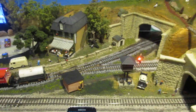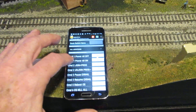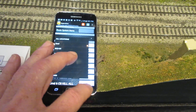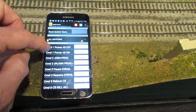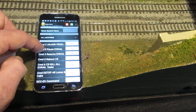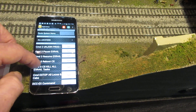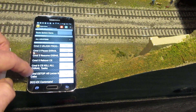By swiping the screen I can set up commands on the command station to power on and off the tracks, join a programming track to a main track or put it back to programming track, pause X-Rail automation or resume X-Rail automation, kill any automation threads that are running, or reboot the system.